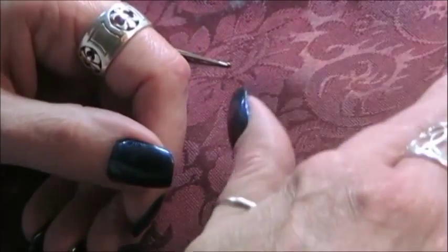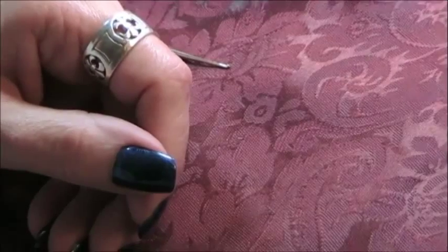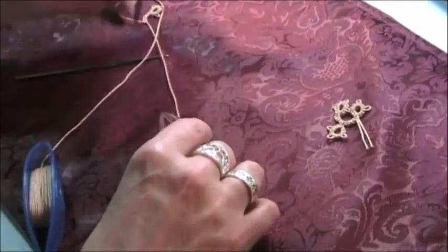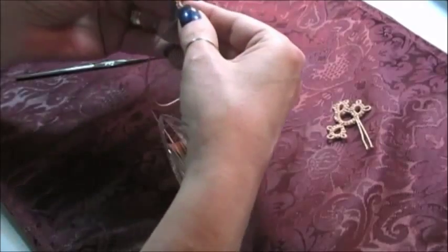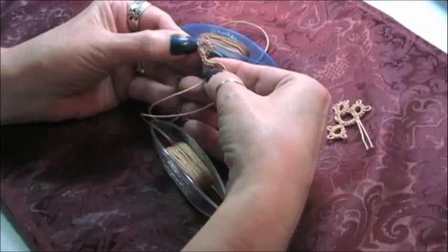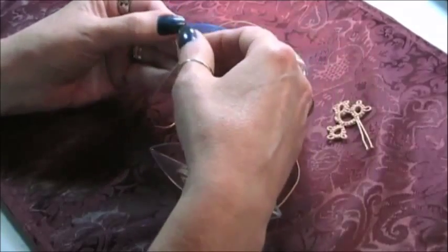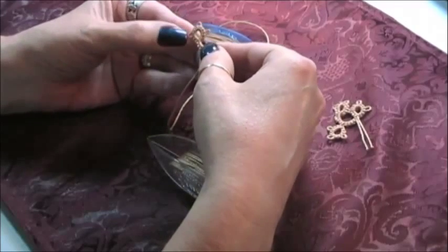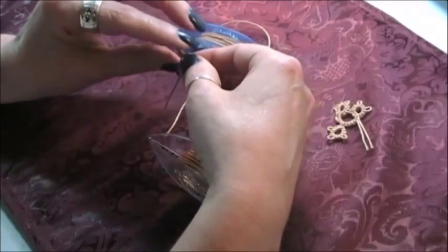Today I'm using crochet cotton size 3 thread and my taxi shuttles. Let me zoom out so that you can see where we're at. Now as I said, we have a ring, we have a chain, and we're ready to do our floating ring. We made our ring, reversed our work, and did our chain of five. The ring is three picots separated by three double stitches.